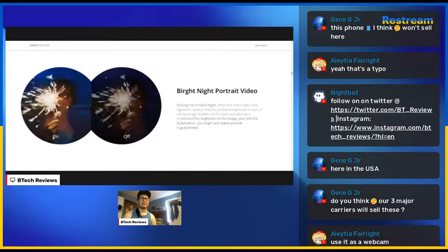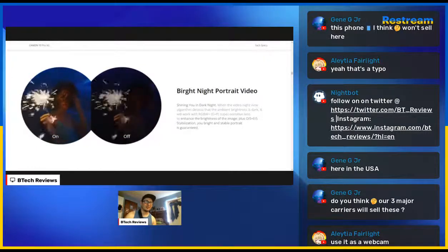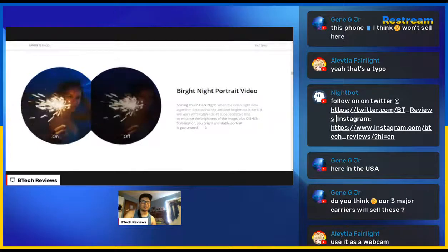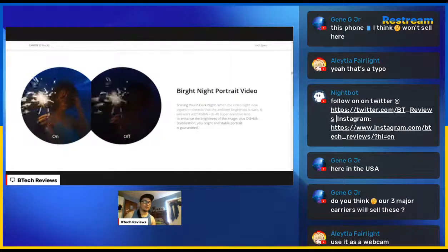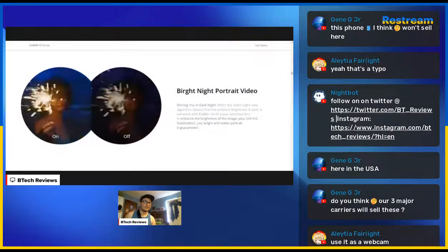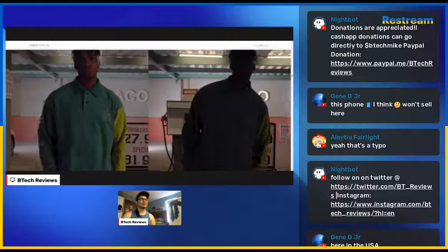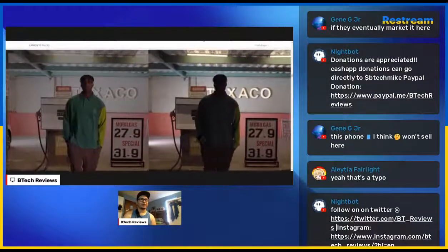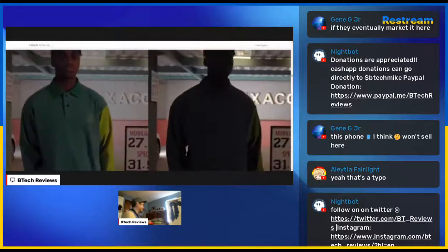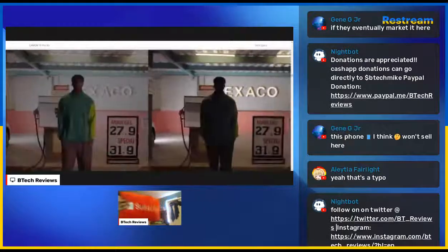When the night view algorithm detects ambient brightness is dark, it works with RGBW technology. If this is genuinely a new technology for the smartphone industry, I think it could change the game in night shot videos. I really need to go back and test my iPhone 13 Pro and Pixel 6 Pro — the iPhone 13 Pro doesn't really take great night video in my experience. If this video is directly shot on the phone, you can tell the difference to the naked eye.